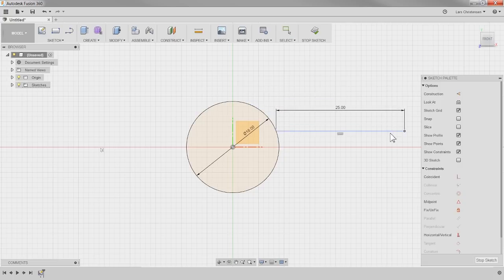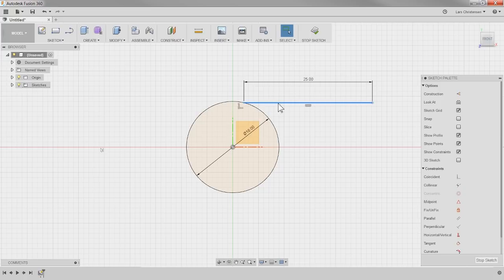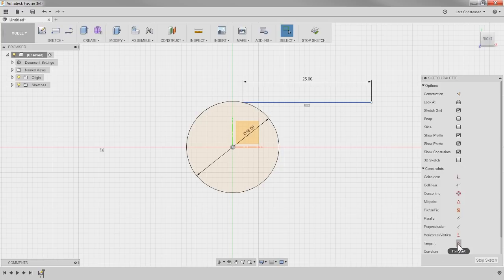If I hold down the left mouse button and drag, the line is horizontal and 25 millimeters long, but it's not placed anywhere — you can still travel along the circle. If I click on the line, we get a little symbol. If you ever wonder what those symbols are, move over to the right and you can see what's running. This is a coincident relationship between this point and this circle, which makes sure the line is touching the circle.